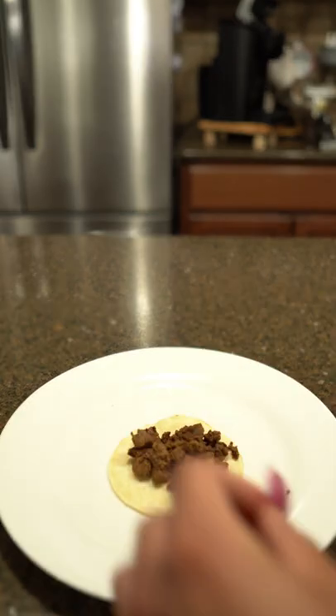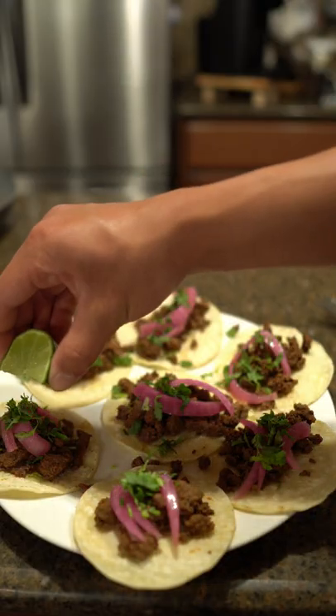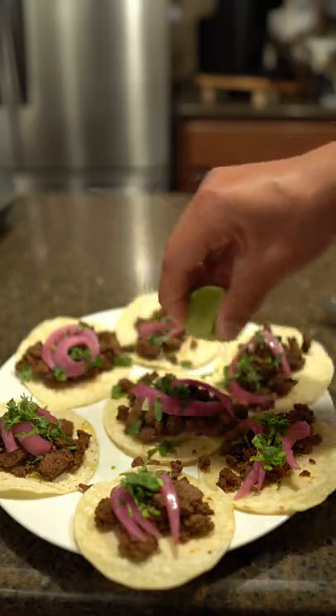Ground beef, some fresh or some pickled onions, some cilantro. For a final touch we finish it off with some lime juice.